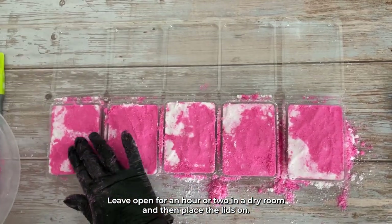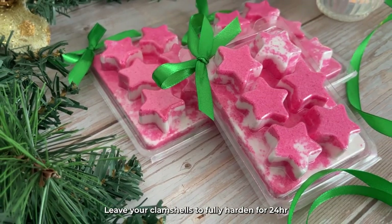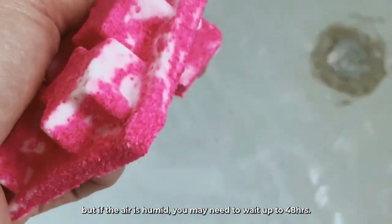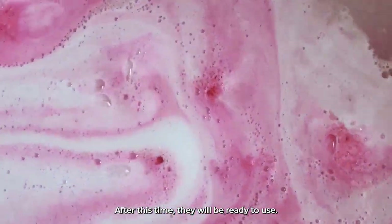Leave open for an hour or two in a dry room and then place the lids on. Leave your clamshells to fully harden for 24 hours, but if the air is humid, you may need to wait up to 48 hours. After this time, they will be ready to use.